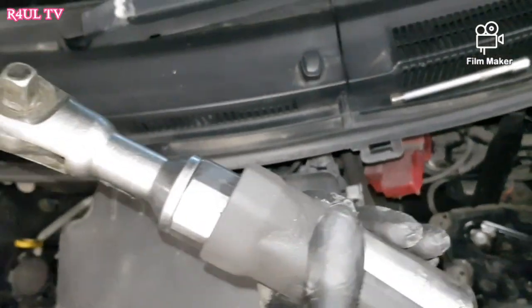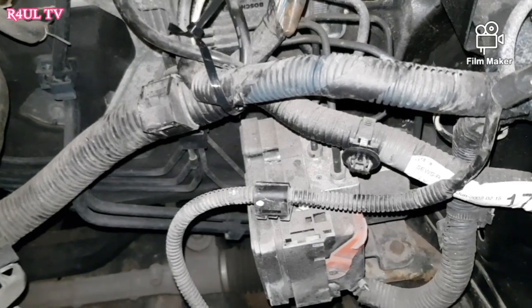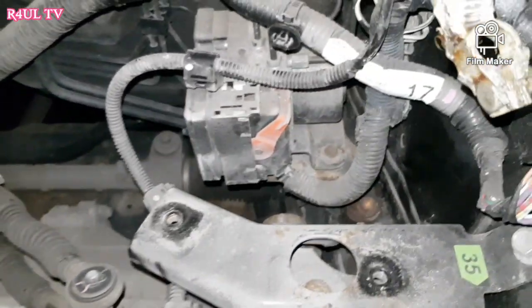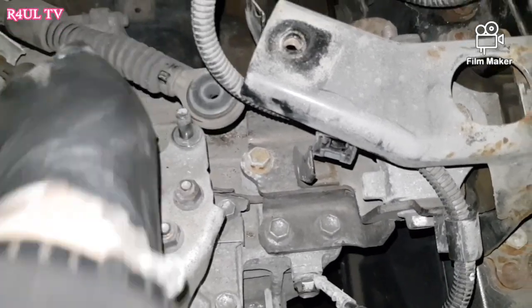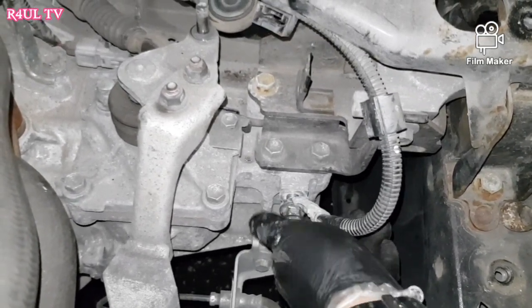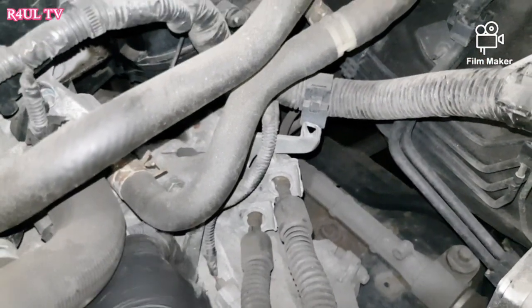The battery tray is off. When you come to taking the battery tray off you'll see little wires and cable ties on it — just cut them off, or press the button and take them off nicely. I've taken the split pin out from the gear linkage. The earth strap wire — take that off the gearbox, 14 milli bolt. There's another bracket here, 12 milli — take that one off too.